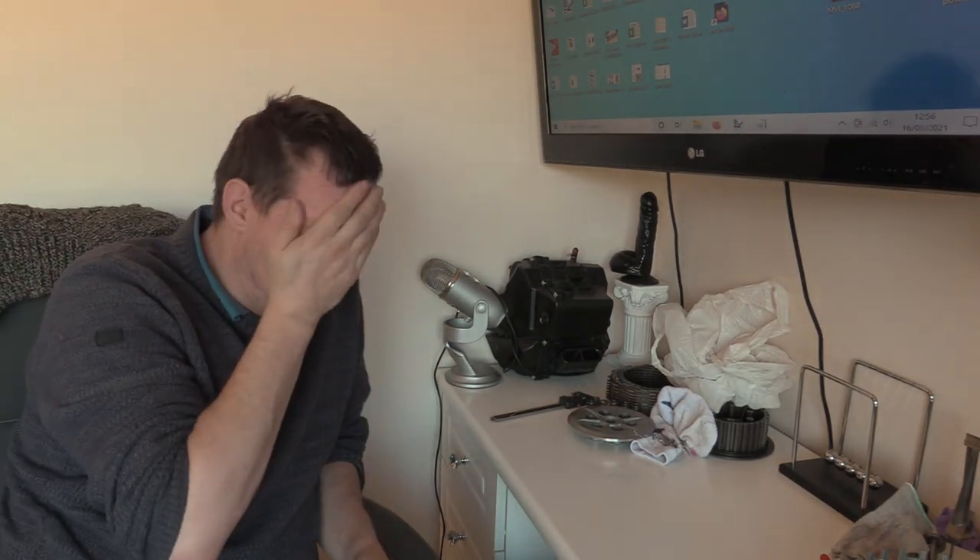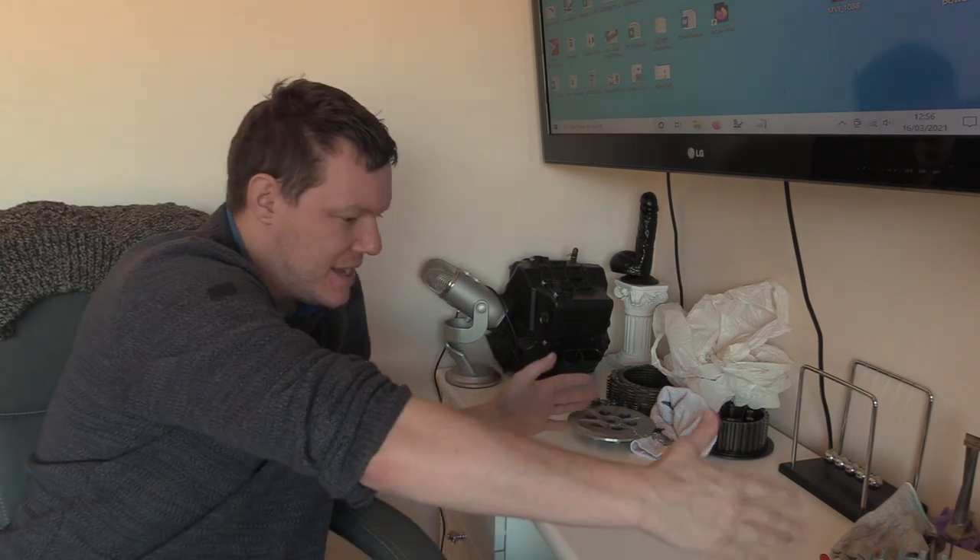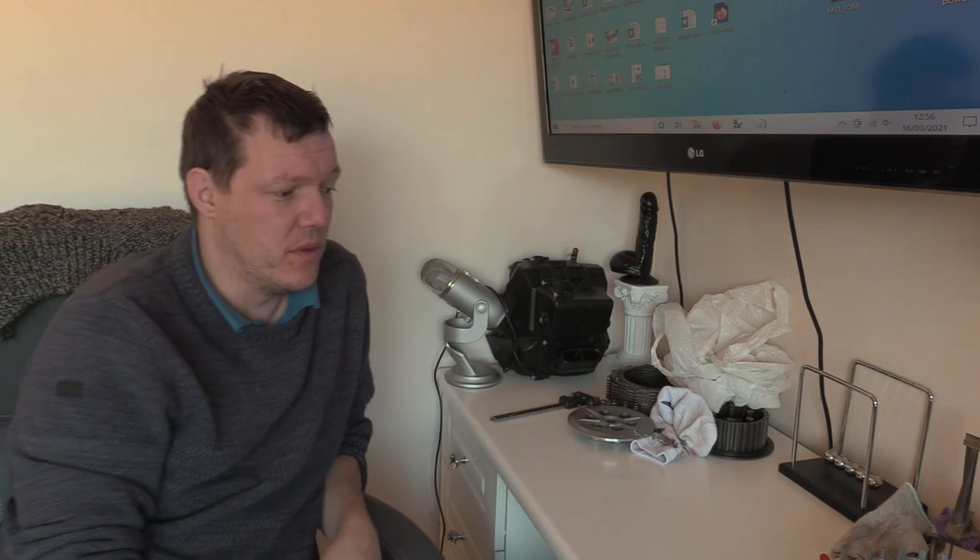My name's Matt, welcome back to the shop. Today we're doing a video - I've done a few videos down here at pen level, and I'm going to do another one.